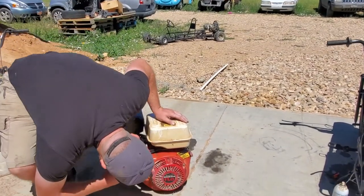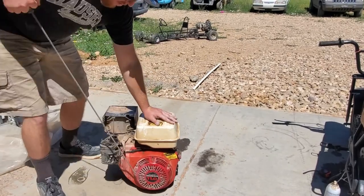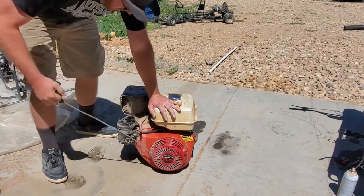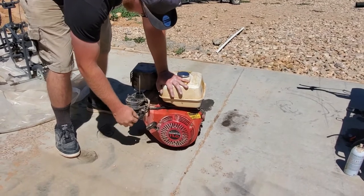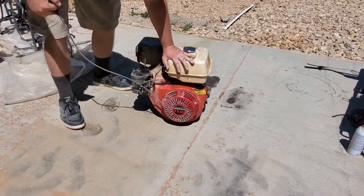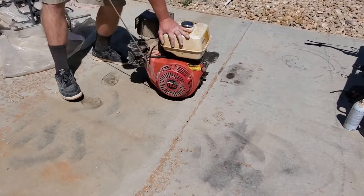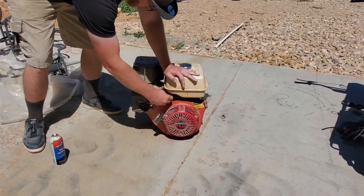We're gonna get the fuel along. I hope that runs. Oh — oh, oh, it's getting there. It's running! Come on, come on, come on!